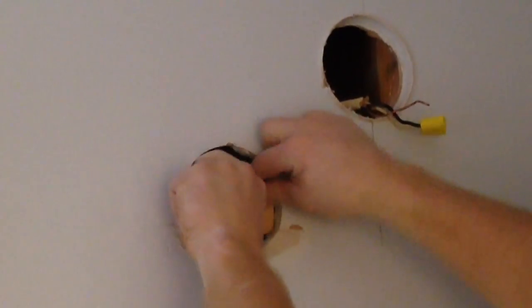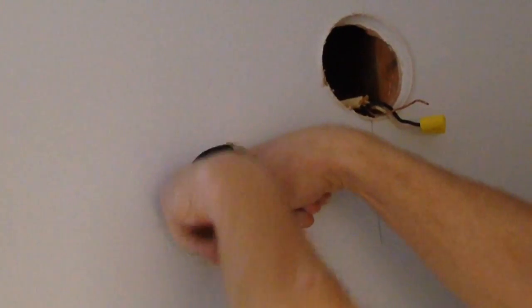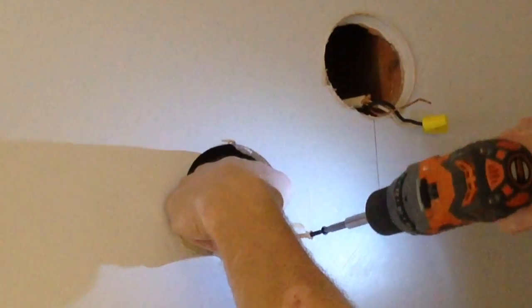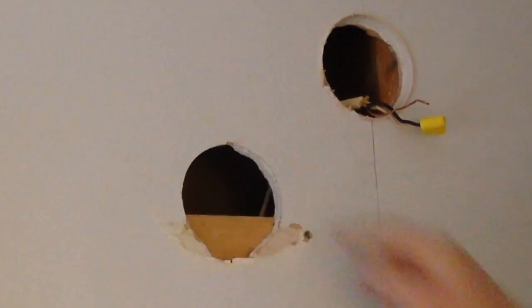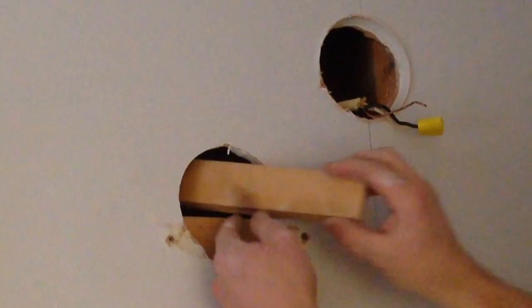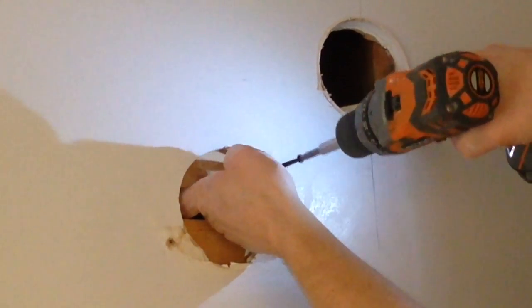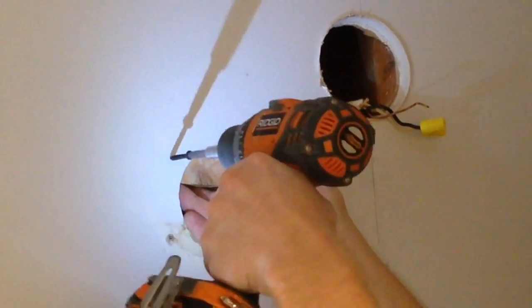In order to have something to hold that patch to, I'm going to cut two pieces of one-by-two and slide them in behind the wall. Once slid in and centered, I'll take some drywall screws and run them through the drywall and into the one-by behind the wall. I have to hold the one-by to keep it pressed against the back of the wall so the screw doesn't push it out. Once I get two screws in, I'll do the top the same way — feed a one-by back in behind the wall and hold it steady until the screw is tightened. Then I'll put a screw on the other side, giving me a backing for my hole patch.